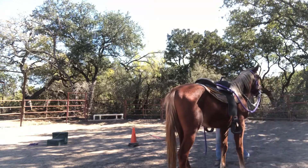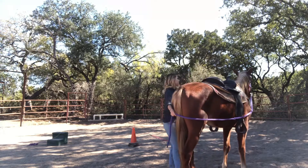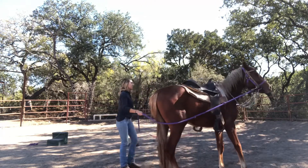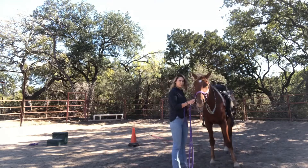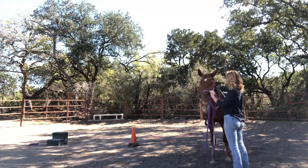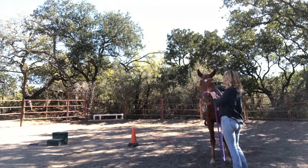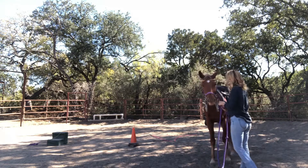Right here I'm just tossing that lead rope over his saddle, then I'm bringing it down behind his butt and pulling it. He has the choice to either give to the pressure — which will then get him untangled from the lead rope — or if he fights it, he will continue feeling stuck. Of course, what we do to one side we have to do to the other.